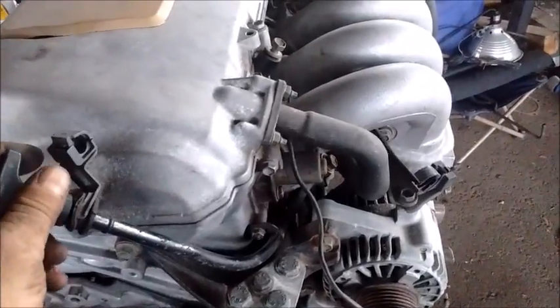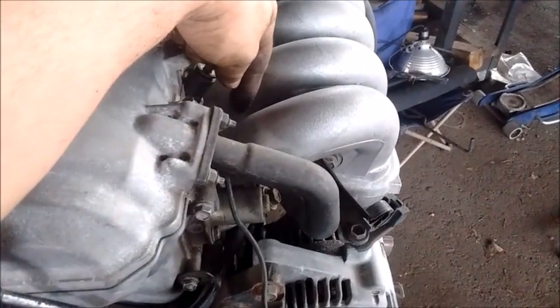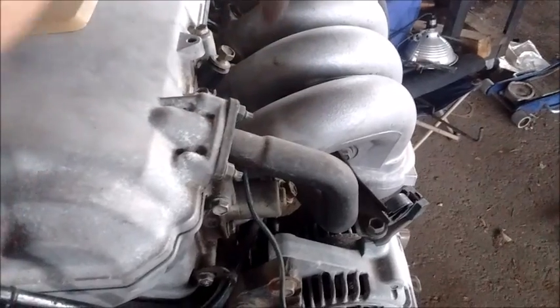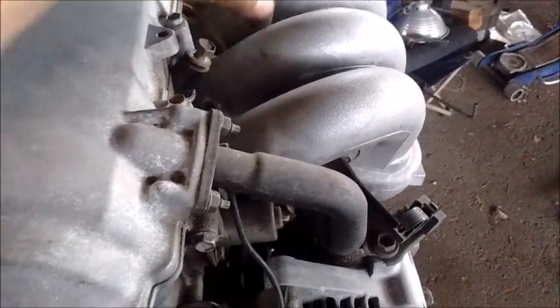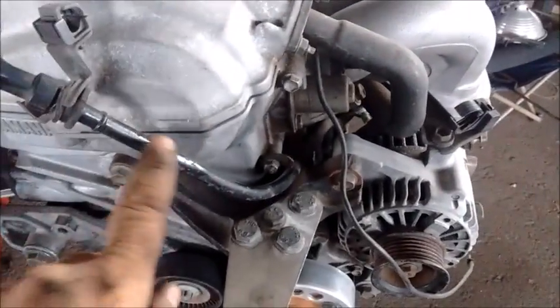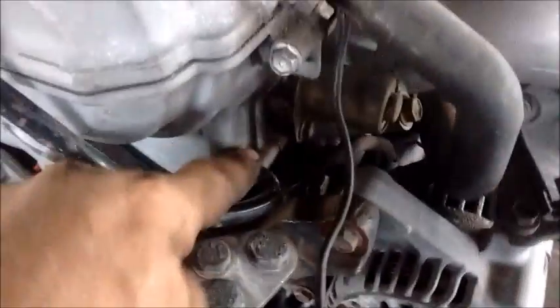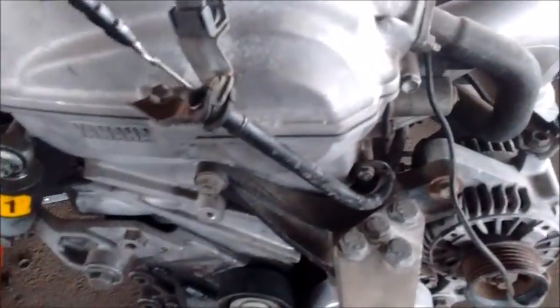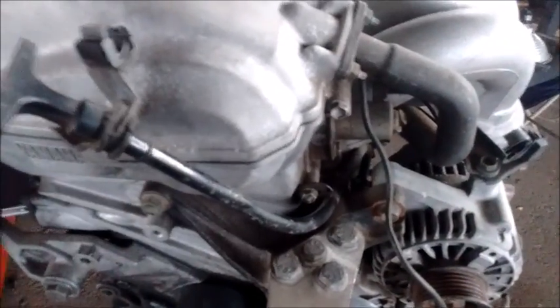Number two is the oil dipstick tube. Normally in a front-wheel drive 2ZZ the dipstick tube comes out in a location that would be inaccessible in the Spyder. I've purchased a custom dipstick tube from NWR — it bolts on at two points and another mounting point at the bottom. Alternatively, you can modify your 1ZZ dipstick tube to fit.